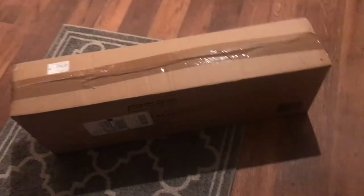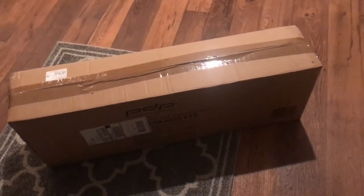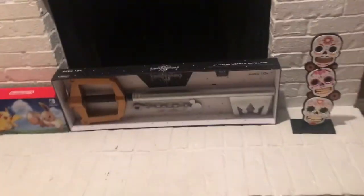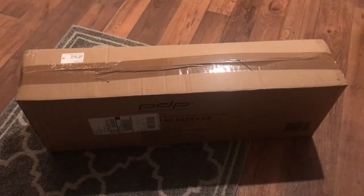Hey what's up you guys, Truro here. So today I got the keyblade that Mickey Mouse has — I forgot what it's called, I think it's the darkness keyblade or something. It's this keyblade right here but the darkness one. I'm gonna open this box and I'll show you how it looks once I open it.